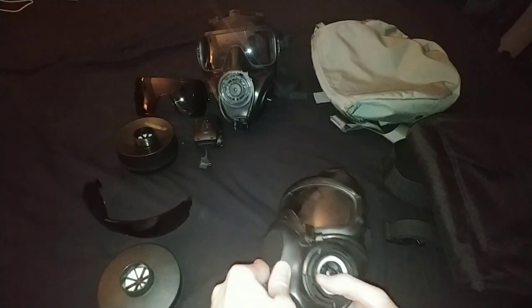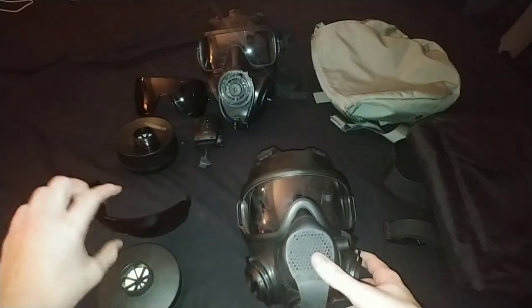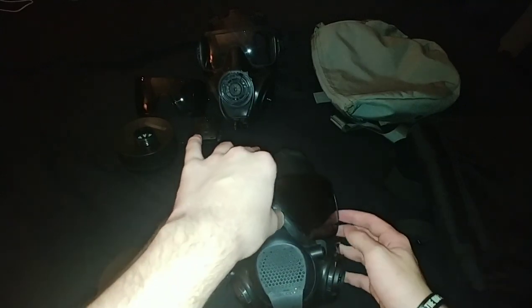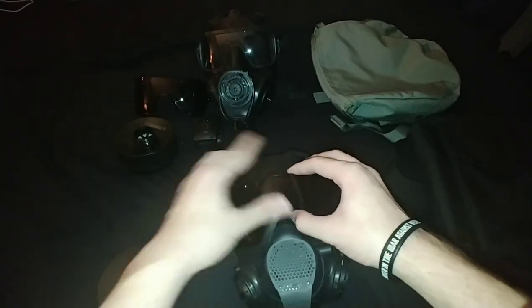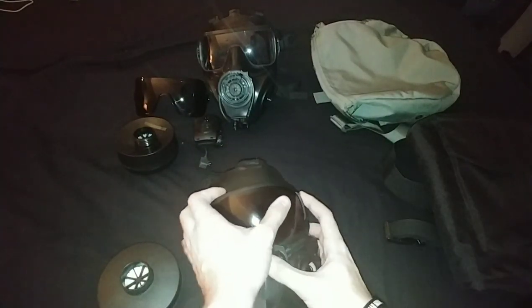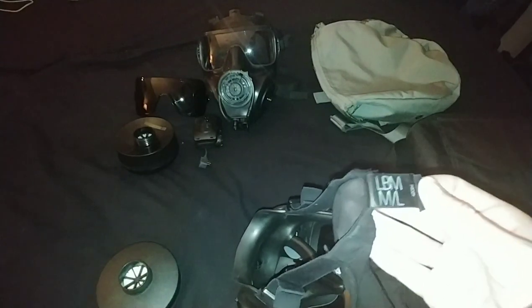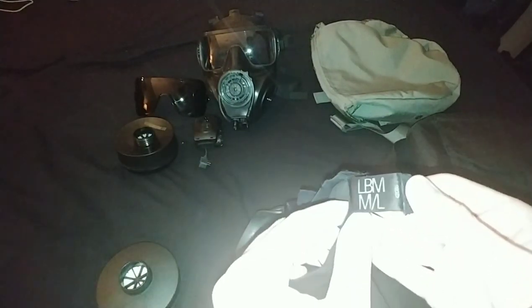It also comes with one sun glare outsert, also referred to as tinted, which pops in like so. Here is the inside. To tell the sizes, it is not on the face piece - it is actually on the head harness. You can see there: LBM medium, less large.